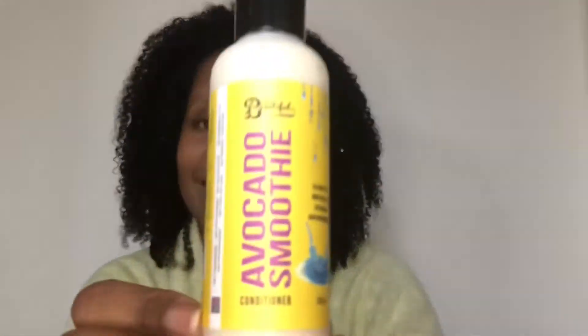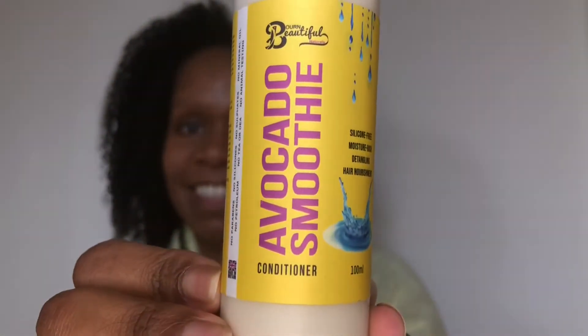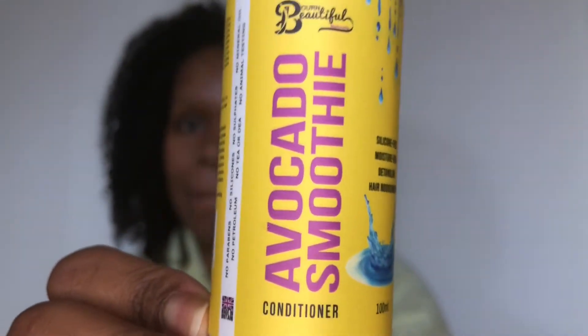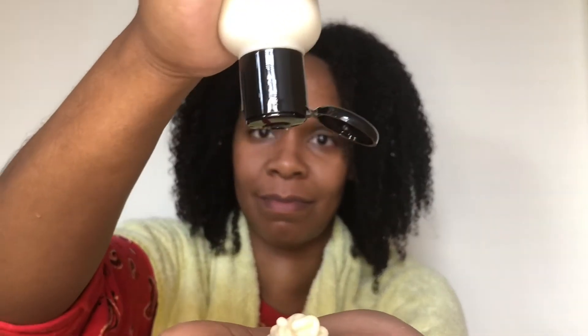Okay, so after rinsing, I moved on to the Avocado Smoothie Rinse Out Conditioner. I had already done a deep condition before I started this routine, so I was using a rinse out during the routine. Really easy application — just squeeze the bottle. Again, the smell was very light and fresh, and a nice creamy mixture.